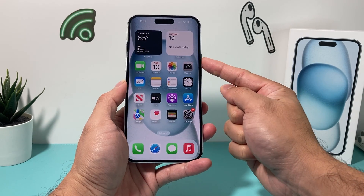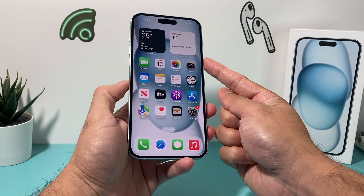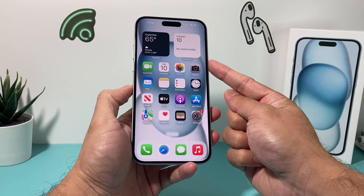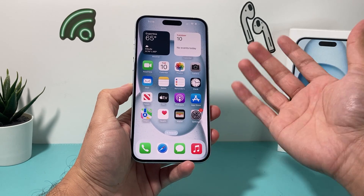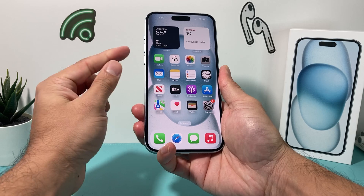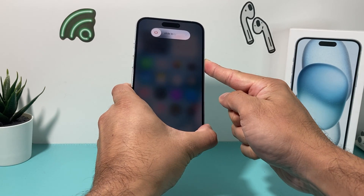Then finally, you'll hold this side button on the right-hand side until the screen goes completely black and you see the Apple logo, then let go of that button and it will turn on. So again: volume up, volume down, then hold this side button.